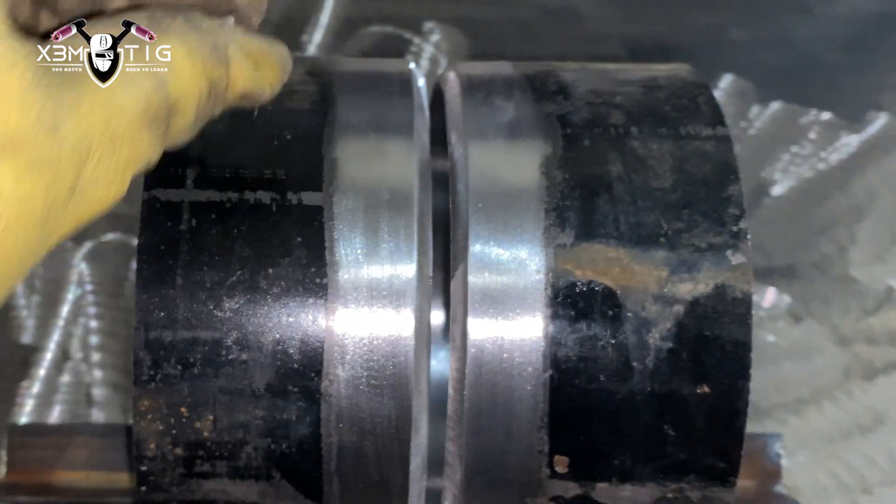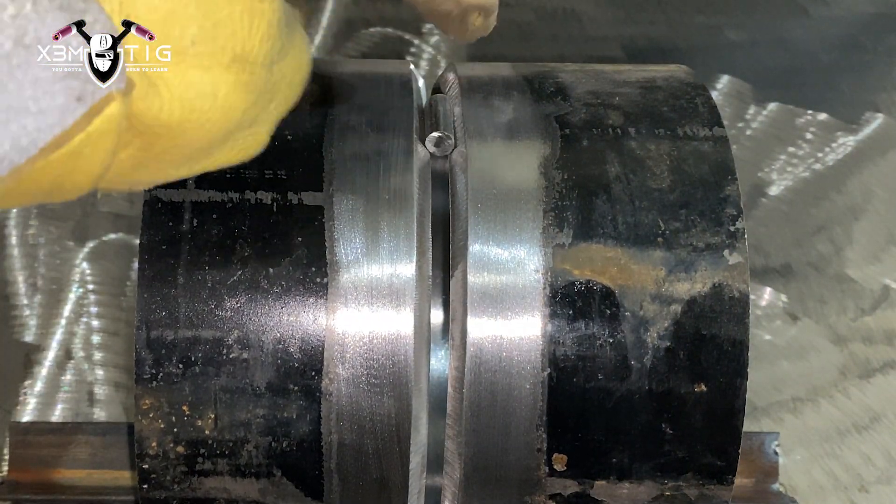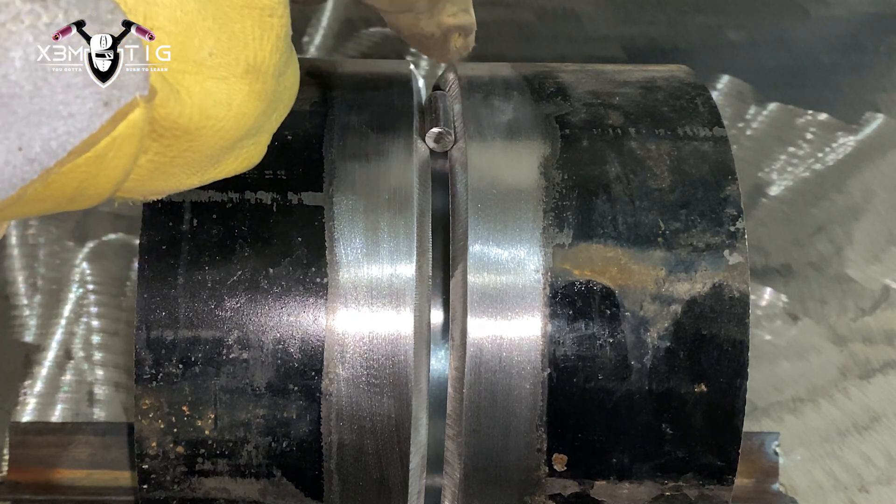If you gotta fix a little bit, do some little adjustment with your fitting. This is barely even one mil. For the tack, it's going to be a bridge tack.